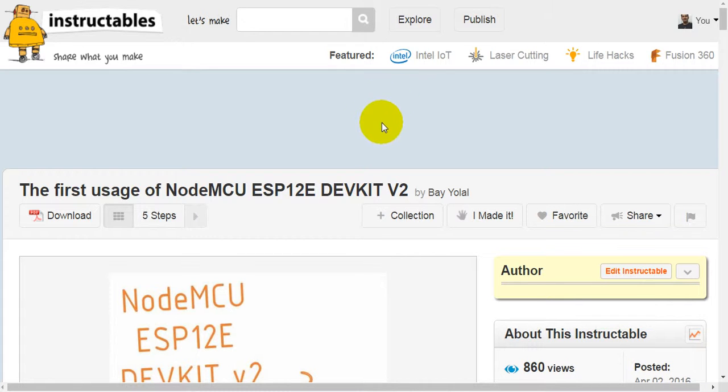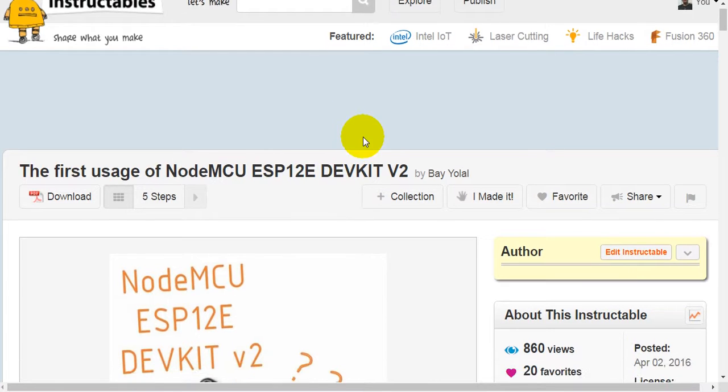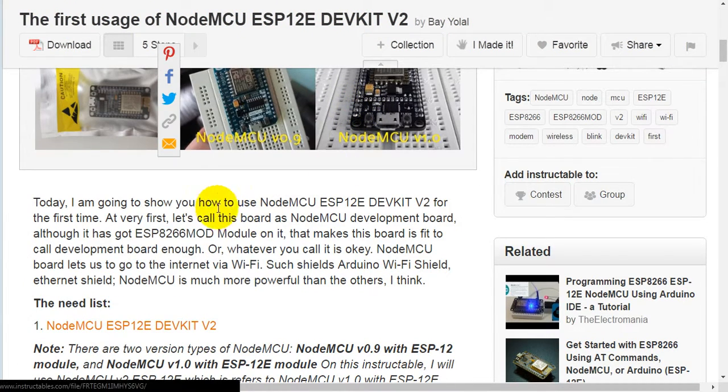This is the first usage of NodeMCU ESP-12E DevKit version 2. Today I am going to show you how to use it for the first time. Let's call this board the NodeMCU Development Board, although it has the ESP-8266 module on it — that makes this board fit to be called a Development Board, or whatever you prefer to call it is fine.